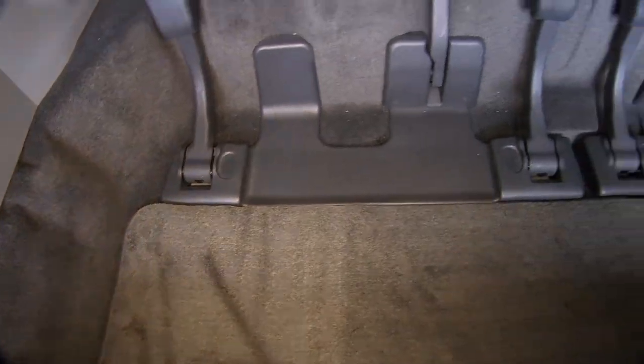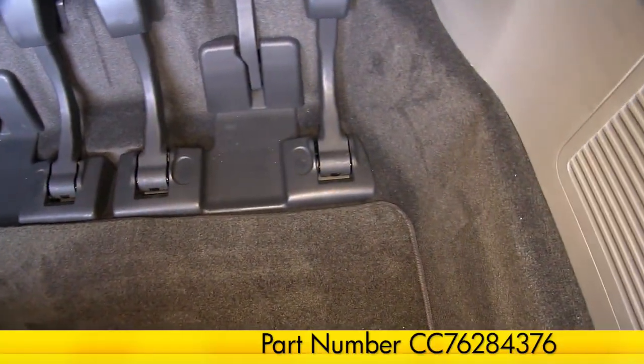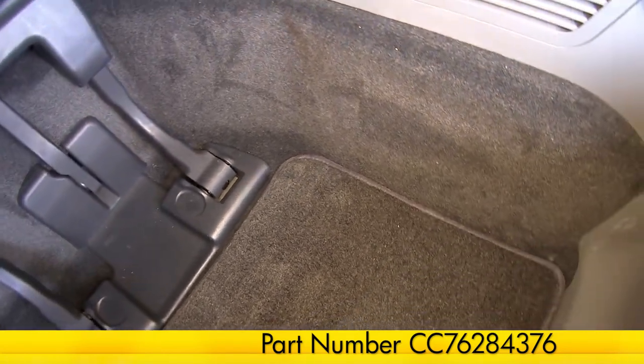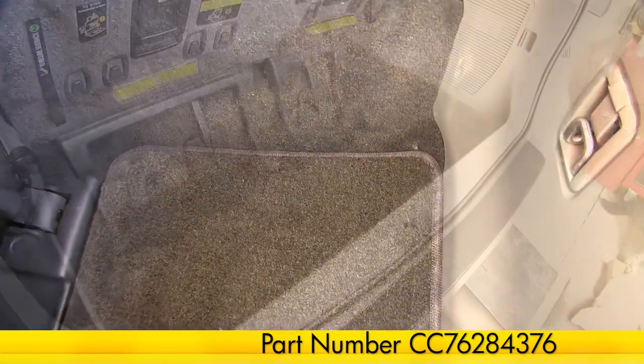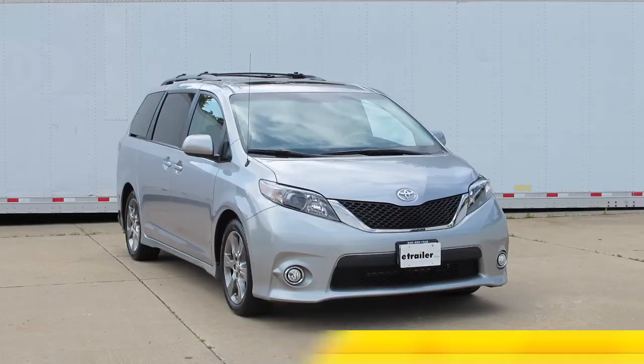It's available in a variety of colors and you can find out more on our website. And there you have it for the Covercraft Premier Custom Cargo Mat, part number CC76284376, on our 2012 Toyota Sienna.